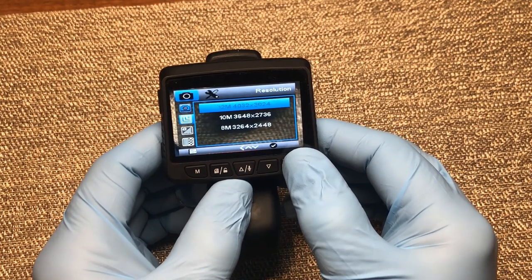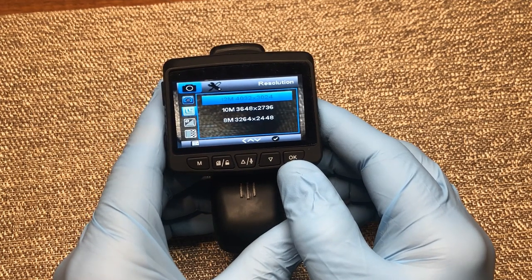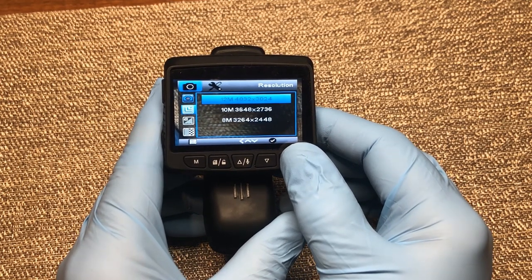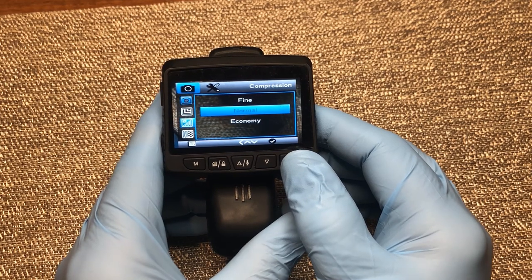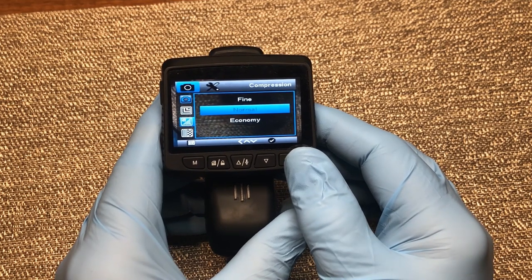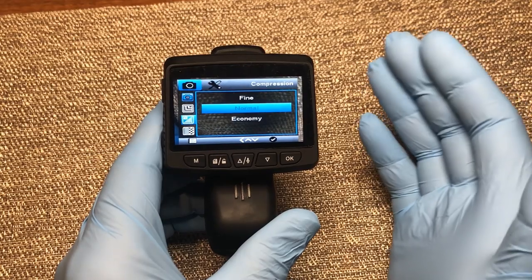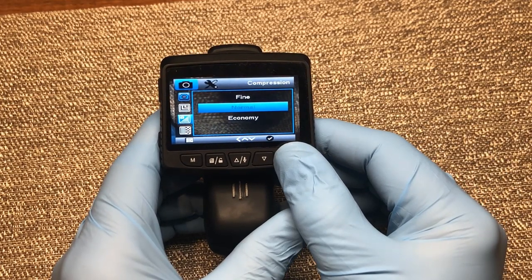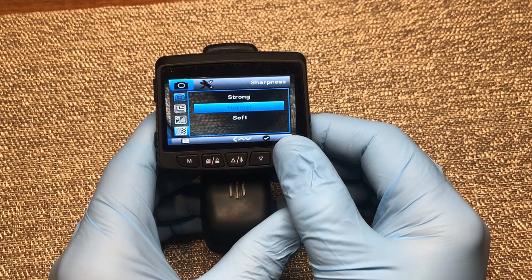Coming down, we have our resolution — you can set it to 12 megapixel, 10 megapixel, or 8 megapixel. I leave mine on the highest resolution at 12 megapixels. Next is compression, where you can select the quality of the picture: refined, normal, or economy to save card space. I leave mine in normal mode. Though I don't really take pictures with mine, if you're ever in an accident and want to take pictures, you'd want to go into fine mode so you can zoom in and see all the details. Next, you can adjust sharpness settings; I leave those in normal as well.